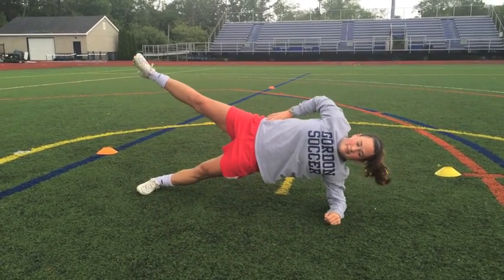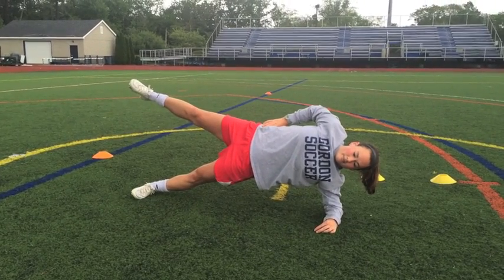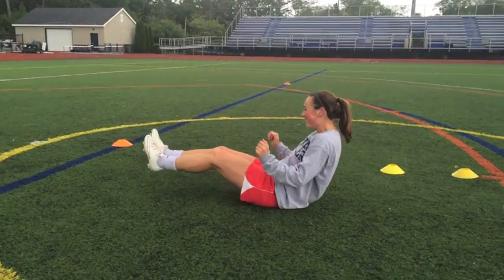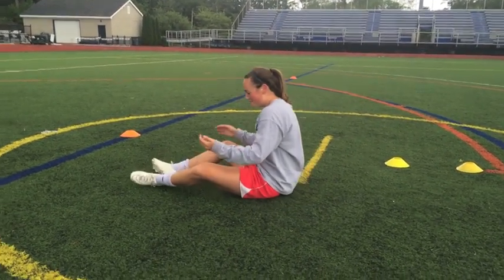Top leg up, good, and give me four or five more, and done, all right perfect.